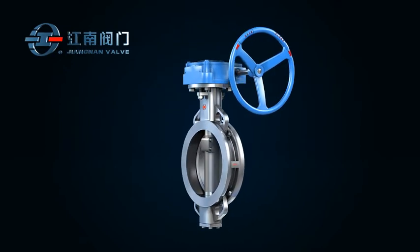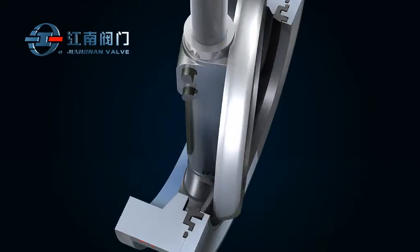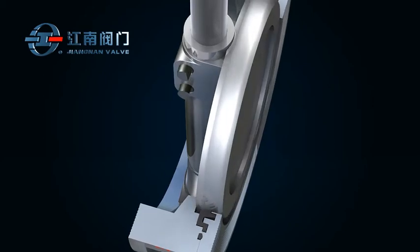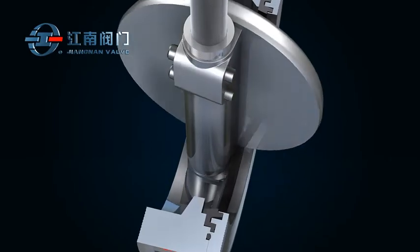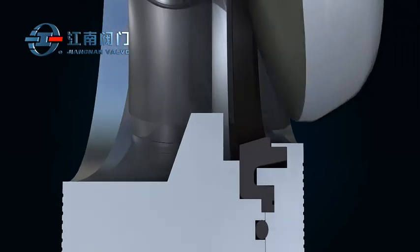The seal structure adopts a spherical cambered surface. The working pressure can reach up to 6.4 MPa and above, and the sealing performance can achieve ISO 5208 Class A zero leakage. The double eccentric structure allows quick separation of disc from seal during open and close, greatly reducing seal abrasion and torque.